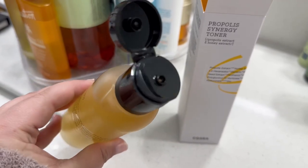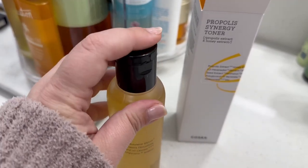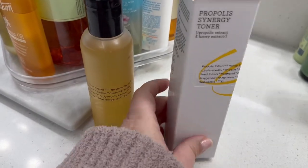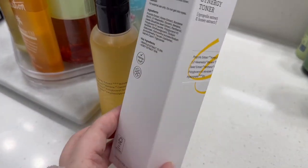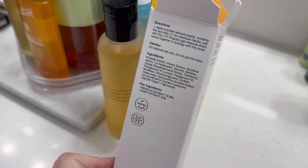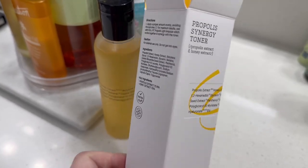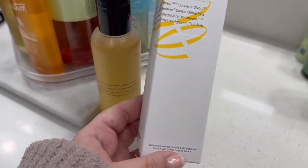It is a lot more like a liquid. There is no scent, so it doesn't smell like honey or anything like that. You can see these are the things included in it. For usage, I like to use it on a cotton pad and put it all over my face. I do this mostly at night.